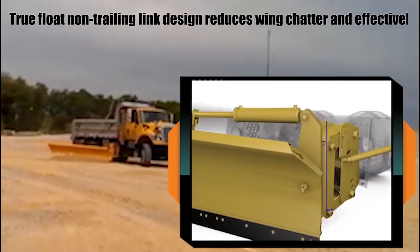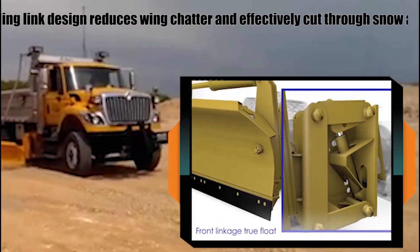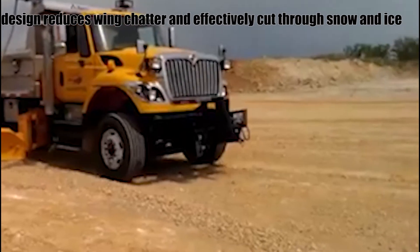The Hinckie parallel lift linkage won't bind up. The true float non-trailing link design will reduce wing chatter and effectively cut through hard pack snow and ice.